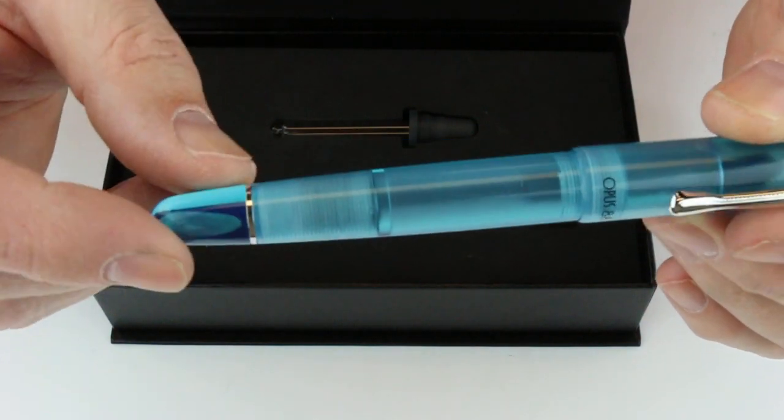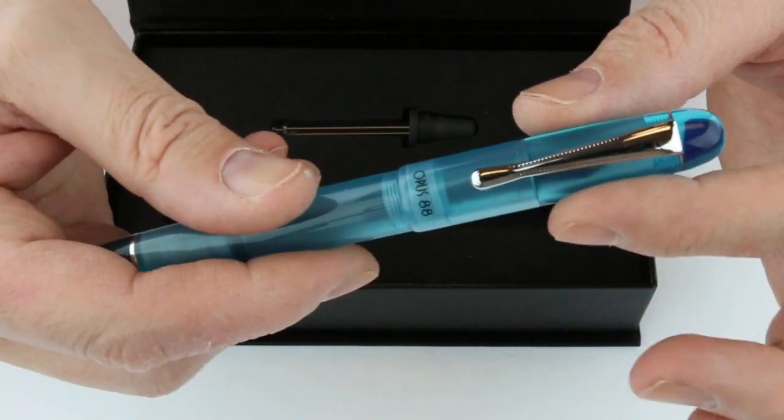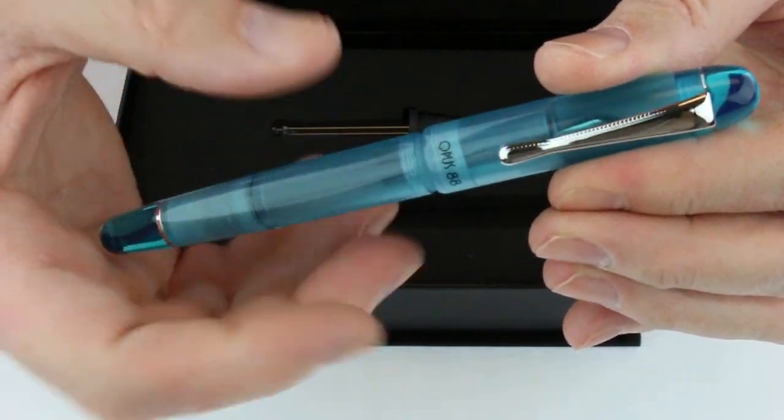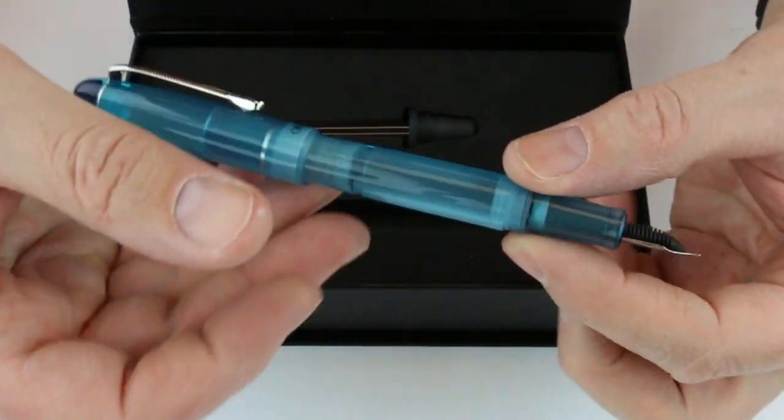There's also a matching silver ring at the bottom of the barrel. The cap on the pen is threaded — it unscrews and can be posted on the end of the barrel if you'd like.